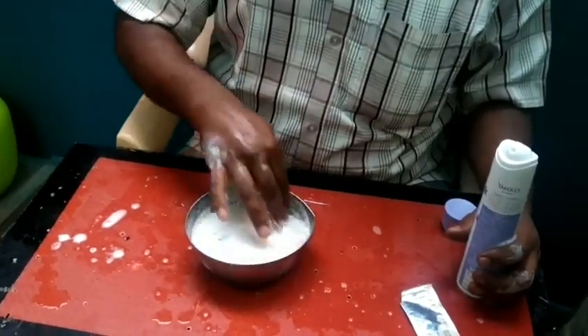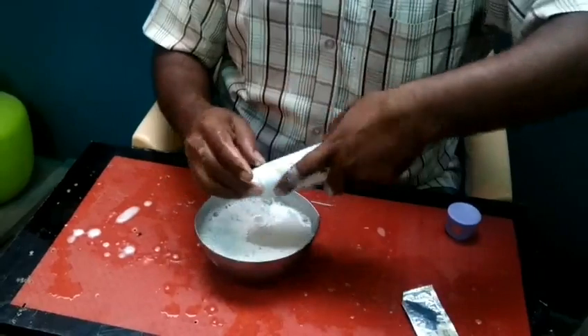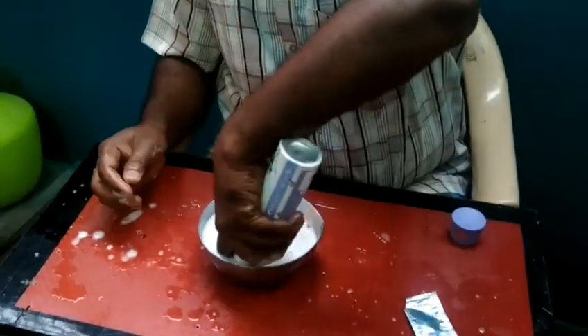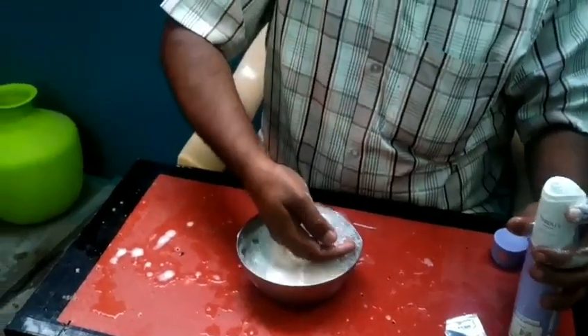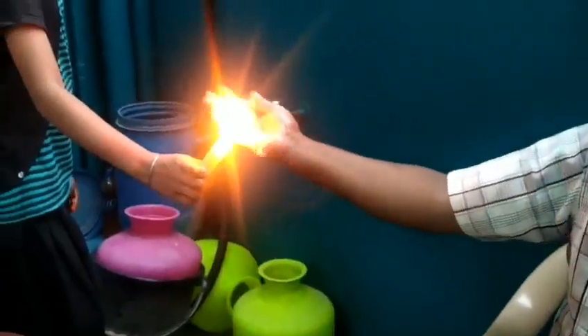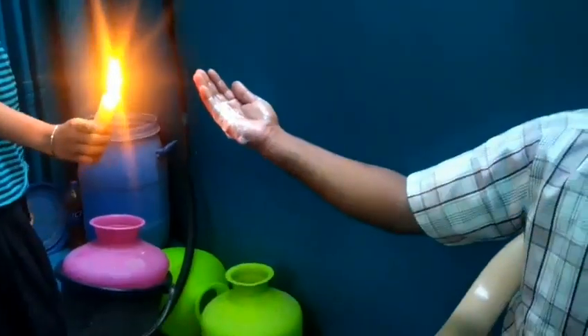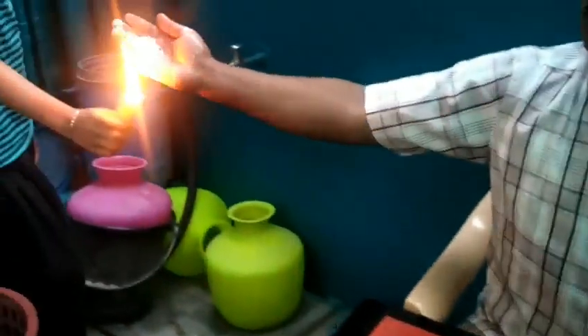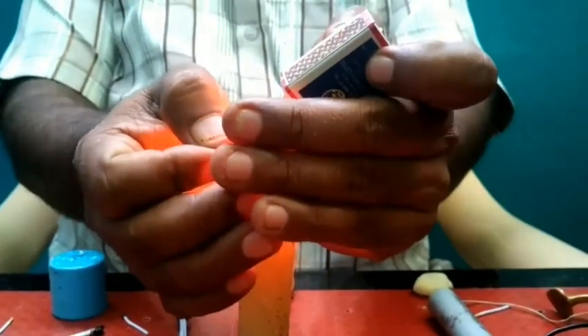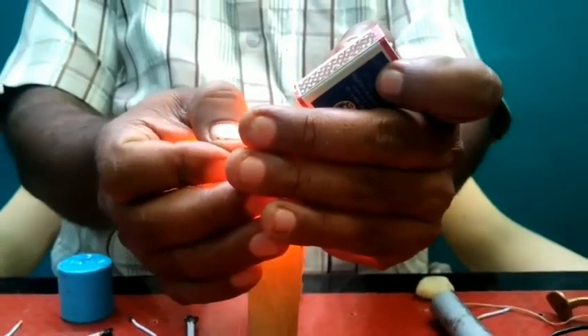We'll try to get some oil in the room. We'll try to use a Wim Liquid. We'll try to use a deodorant body spray. We try to get a fire to the bottom of the house. It's the light of a fish. We'll try to get a bar at the bottom of the room.